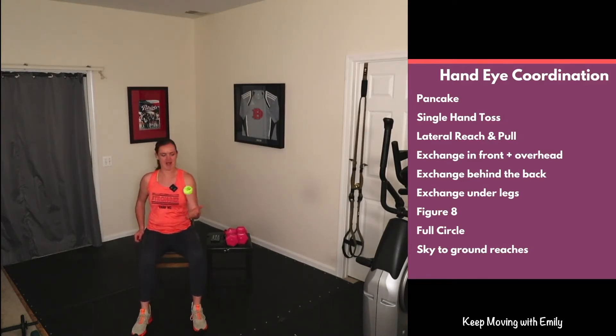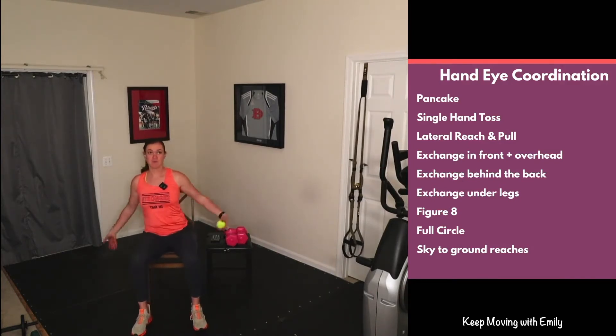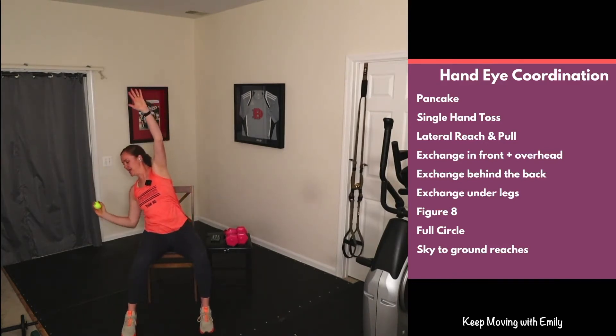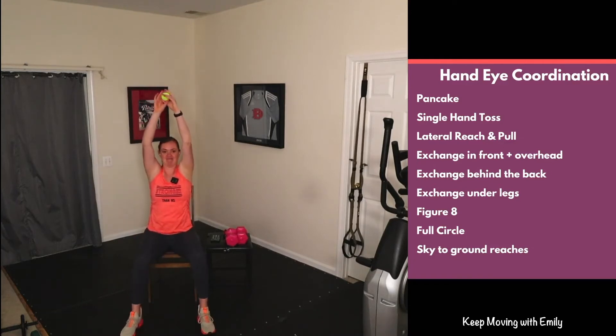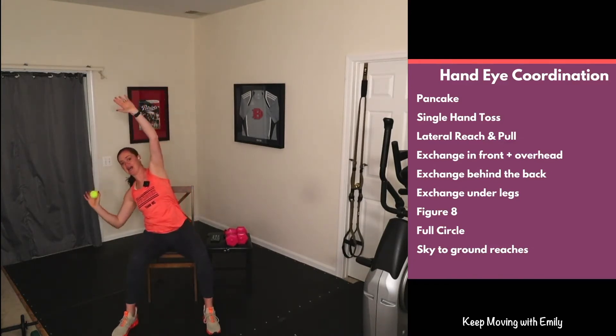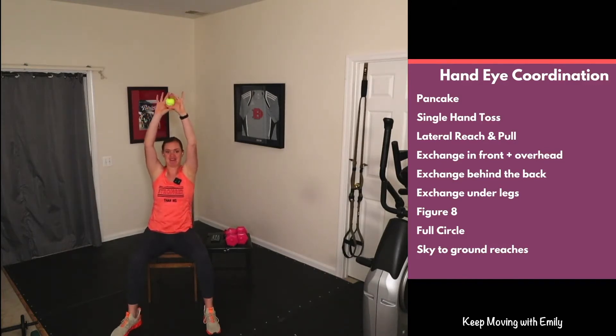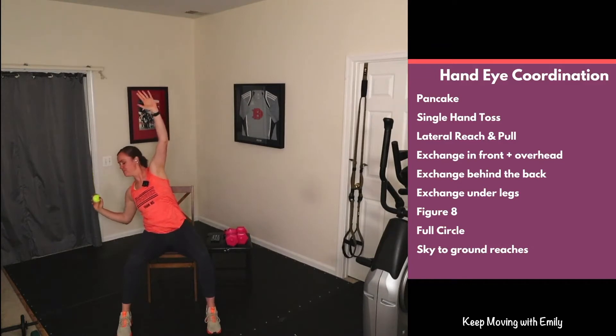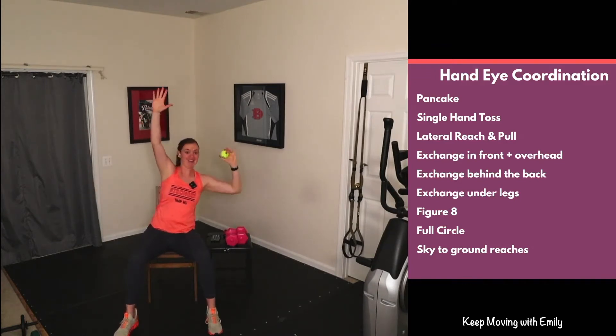I am not left-handed so this one is a little more tricky! We're working our dexterity — super important. Moving on to lateral reach and pull: reach both arms up overhead, grab the ball with one hand, and pull that elbow down. Reach and back up on the other side. This is called lateral flexion — leaning to the side, bringing that elbow down towards the hip. You'll feel it in your core and maybe your back.